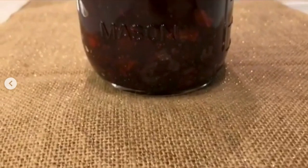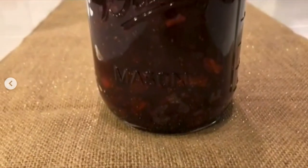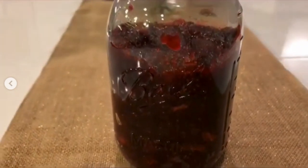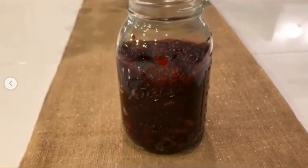I promise you'll never go back to that jelly canned stuff ever again. Let me know what you guys think if you try this recipe out. Thanks for watching and I definitely look forward to seeing y'all on the next one.